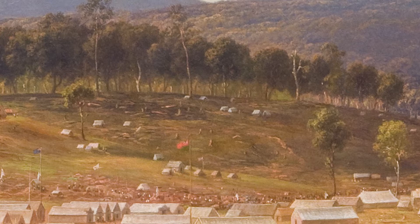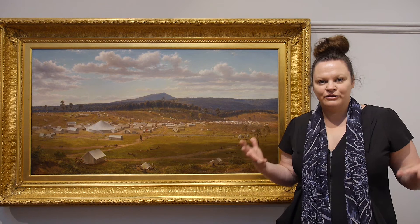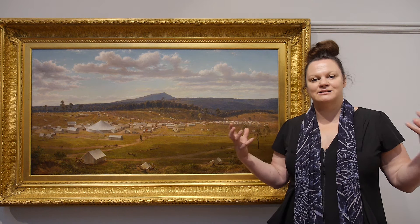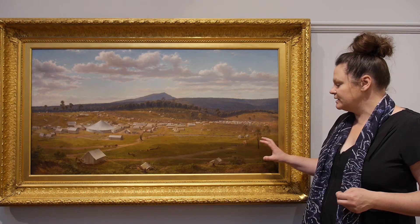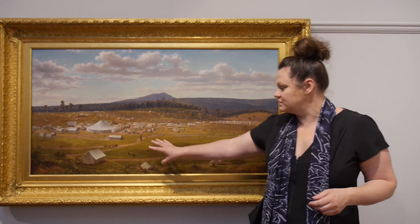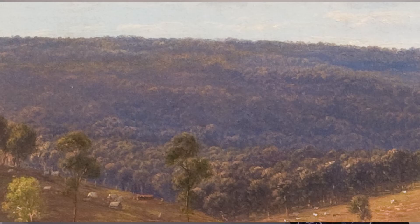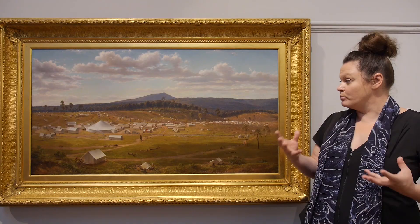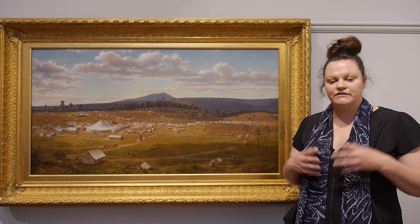Von Gerard painted in a romantic style — a style he learnt back in Europe that really captured an essence, beauty and grandeur of the landscape. This painting wasn't shown back in Europe, as von Gerard didn't think the European audience would understand the colour palette. He's really captured the colours of the Australian landscape, especially in summer: the grass is a yellowy green turning brown, we can see that red earth being turned over, and the green in the trees is a little bit more grey than you would see in a European landscape. Some things he added into the painting for visual effect and grandeur — these clouds have been added to give it atmosphere, as have those shadows.